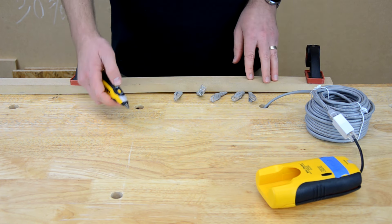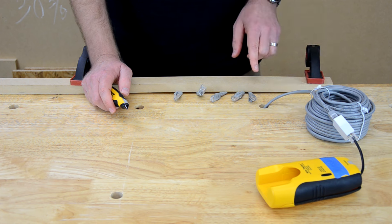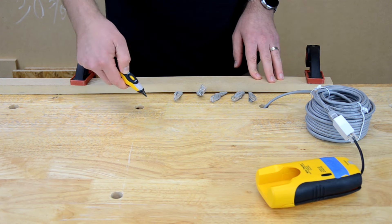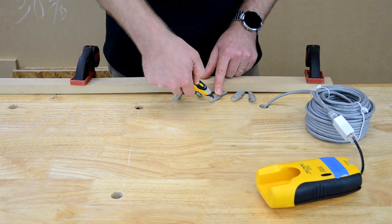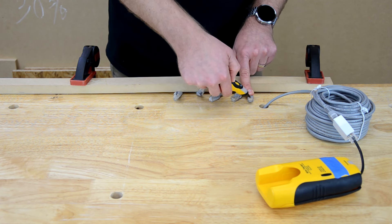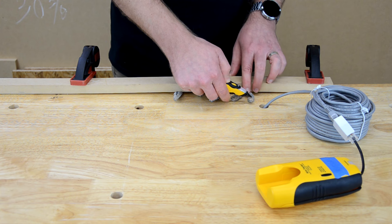With that turned on, let's say I want to find the other end of this cable in a closet full of multiple cables. I'll hold it down and probe each end. Now I'm hearing a little bit of a beep, but I want to test all of them. There we go — because the loudest one is going to be the end of our cable, and it is.